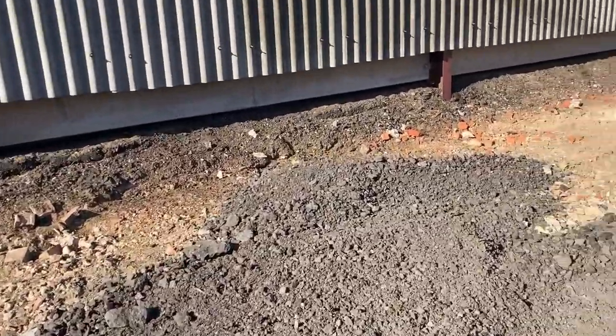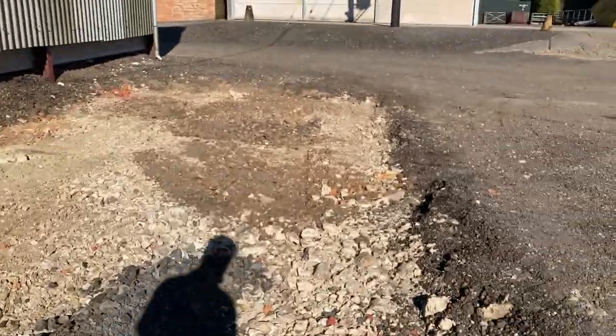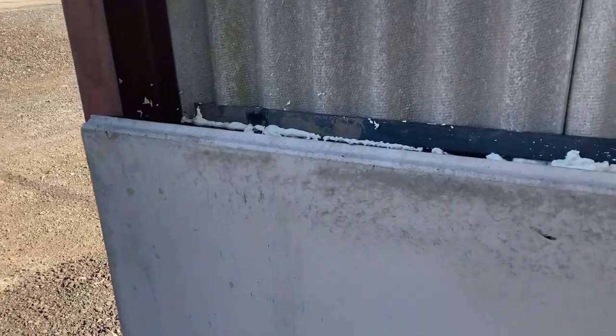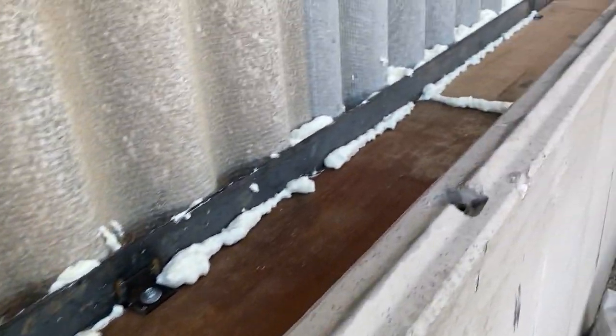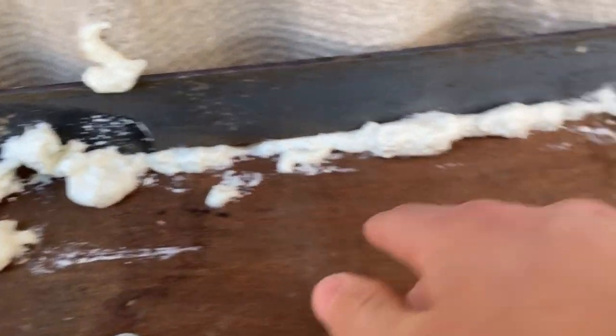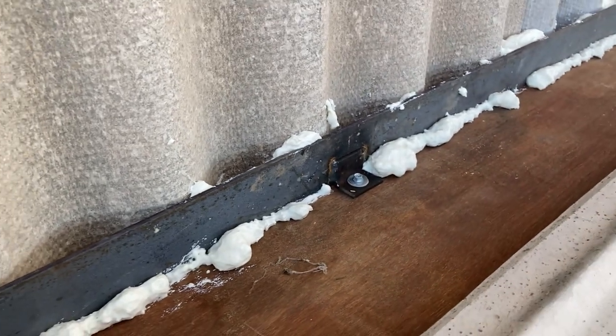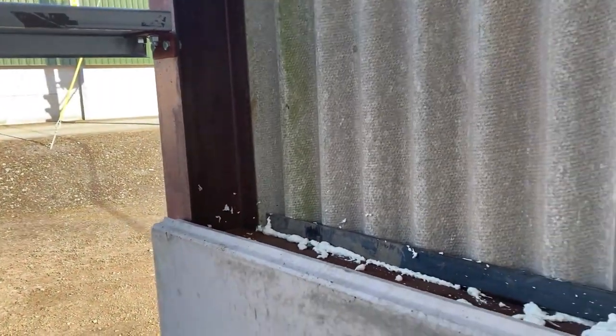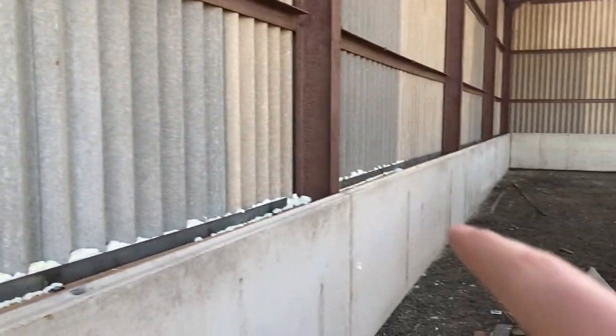This is where we took the concrete out, which you would have seen in the last video, as we're currently doing up this shed here. At the minute, they've put this board in and expanding foam around the edge so that when they concrete it and make it nice and level, there won't be a gap where the concrete goes down.